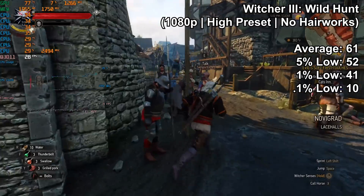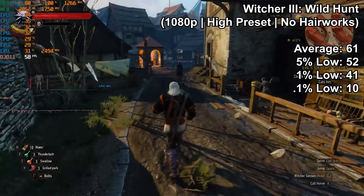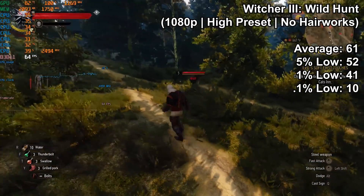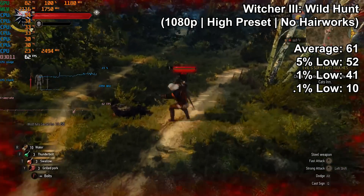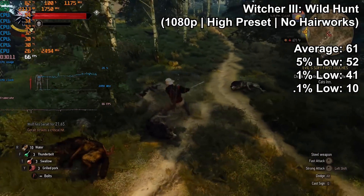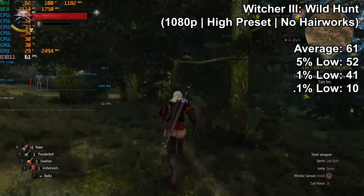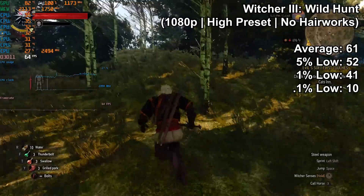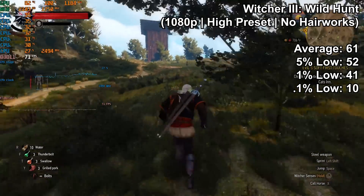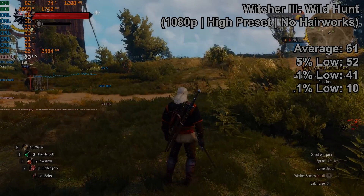The worst experience in testing was the Witcher 3, especially running into town — you can probably see a little stuttering there. But when I jumped to the wilderness and was in the game for a few minutes, things did smooth out. I'm not sure if the game was still loading assets in the background causing the stutter. Regardless, the average fps on the high preset with no Hairworks was a very nice 61, hitting that 60 fps mark. The 0.1% low was 10, dragged down by those early dips, but the 1% low was a respectable 41 and the 5% low was also respectable.